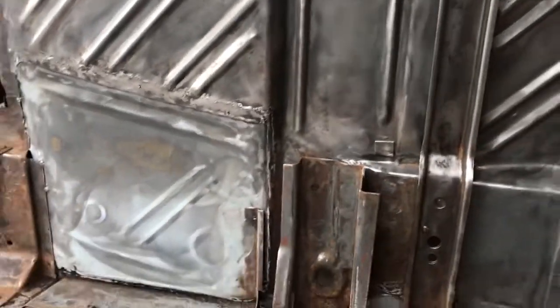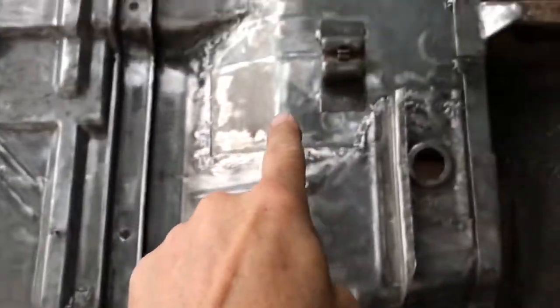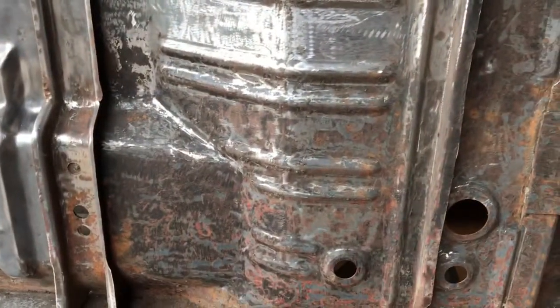Absolutely amazing — you can see the panels I had to change there, there, and there. I'll be doing bodywork on those now to get those done. There'll be more to come.